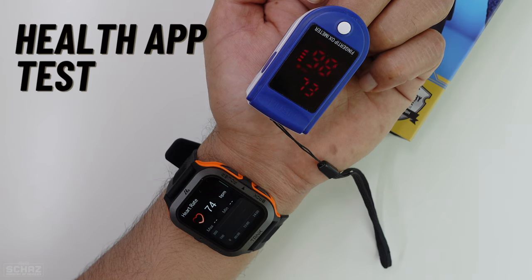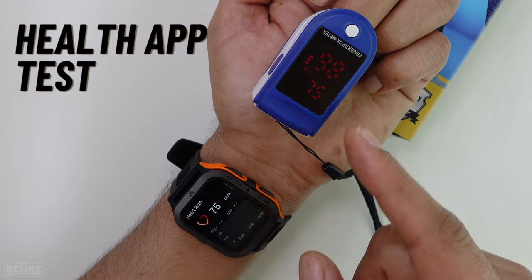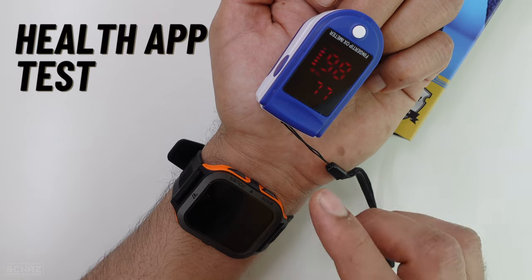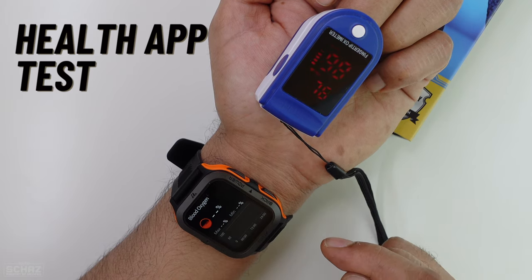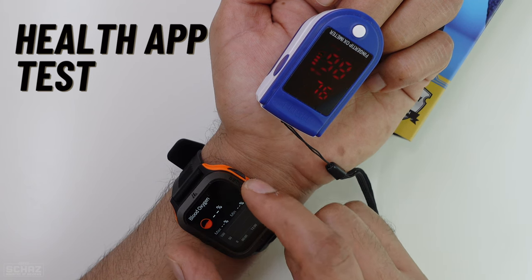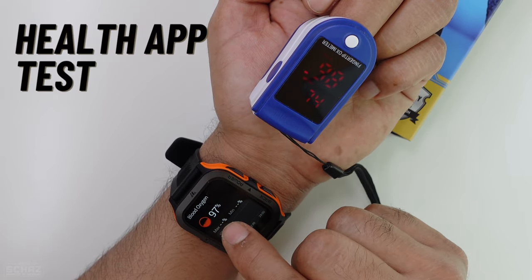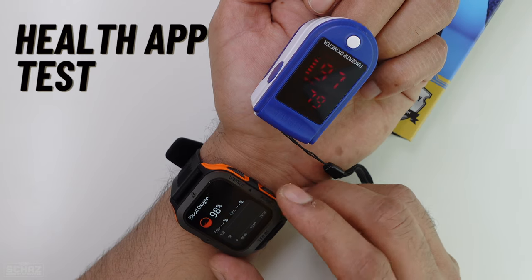Let's test the accuracy of the heart rate and blood oxygen levels on this smartwatch. The heart rate is quite accurate at 75, and after a while it stabilizes — now 77. So the heart rate monitoring is quite accurate. Testing the blood oxygen levels takes a little bit of time, but then the number appears and it matches the oximeter — 98%, 99%, very close. It fluctuates a little and then stabilizes at 97. The heart rate and blood oxygen level tracking on this smartwatch is quite accurate.